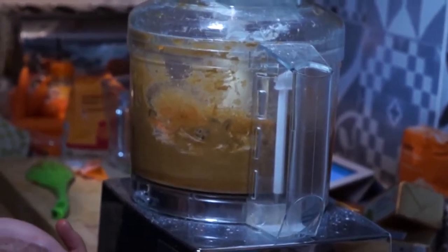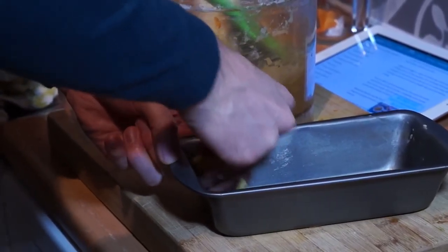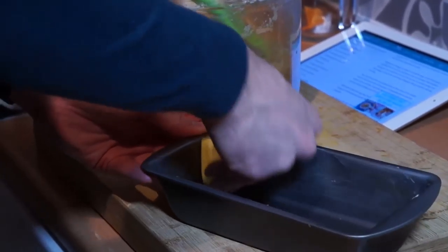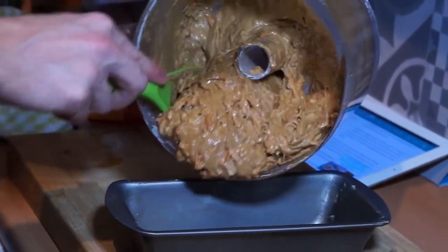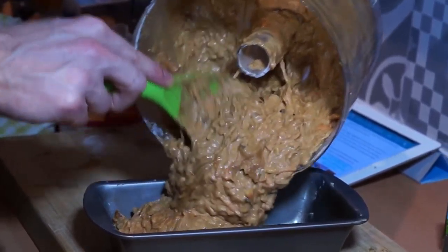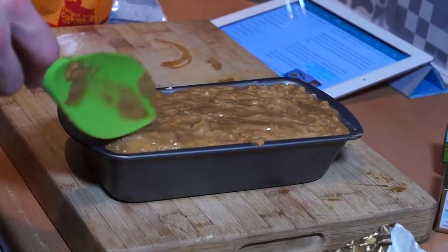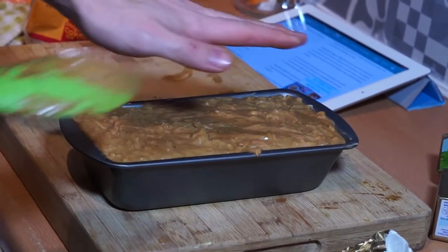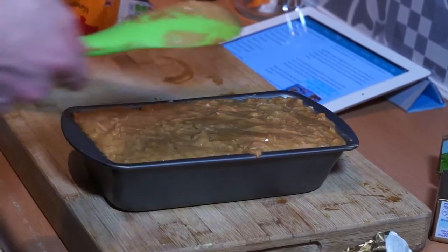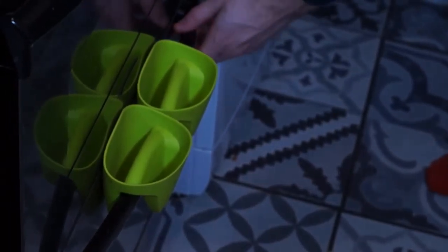It's a plastic blade instead of a metal one. We'll probably get some spillage, but it doesn't matter as long as we get a good one after it. So we're going to bung it in and keep our fingers crossed — sort of middle of the oven.